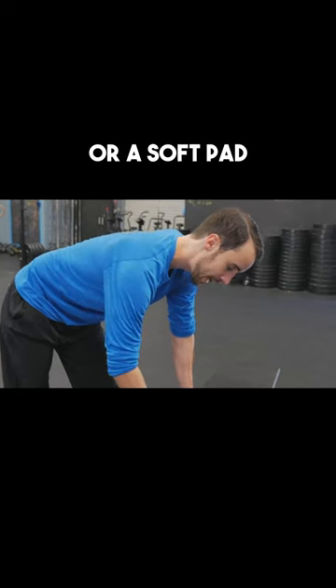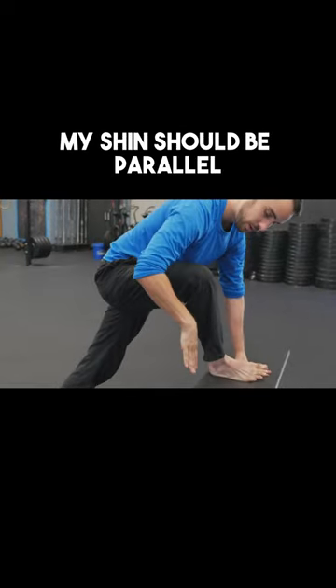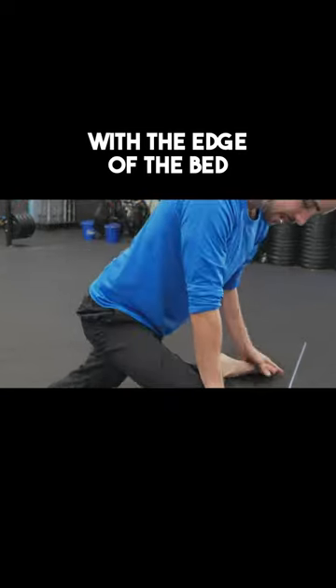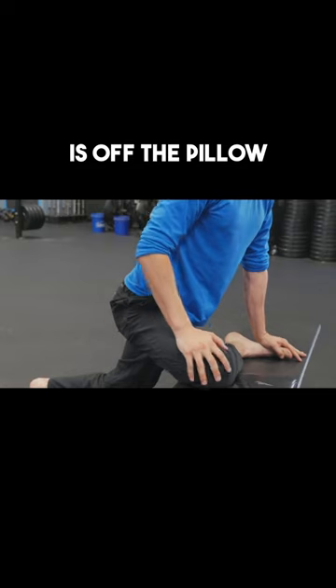You're going to need a pillow or a soft pad on top of a bench or your bed. My shin should be parallel with the edge of the bed. My knee should be resting firmly on this pillow, and half of my leg is off the pillow.